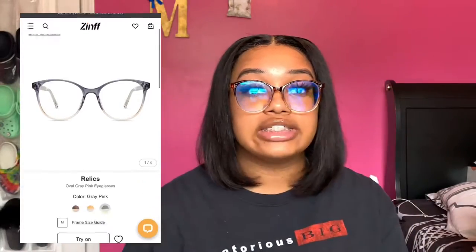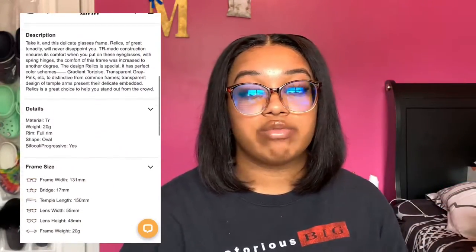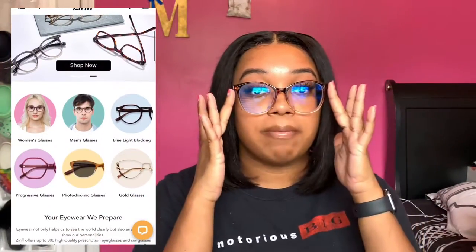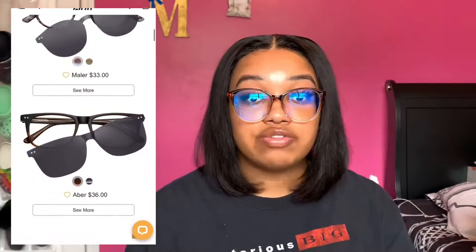Just so you guys know, they actually have a huge variety of glasses ranging from kids to adults, and they also have ones for if you have a smaller face or if your face is larger. I believe these are a medium, so if you have a medium size face these will fit you.